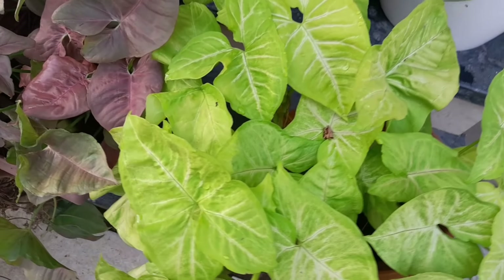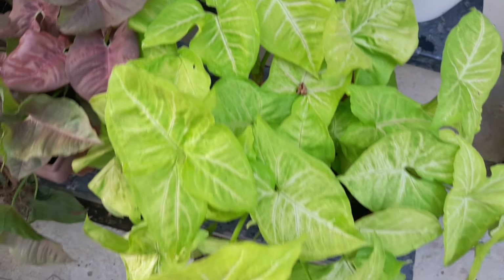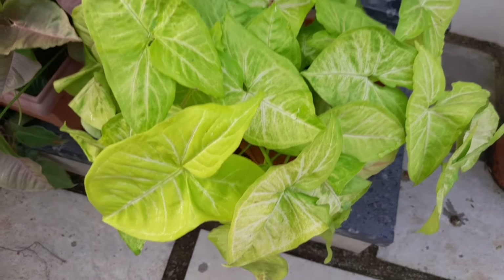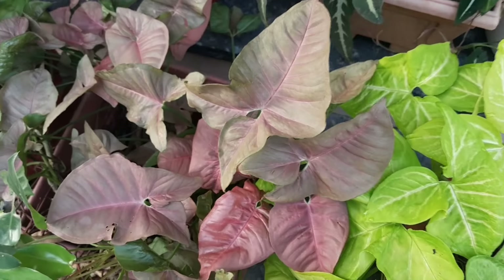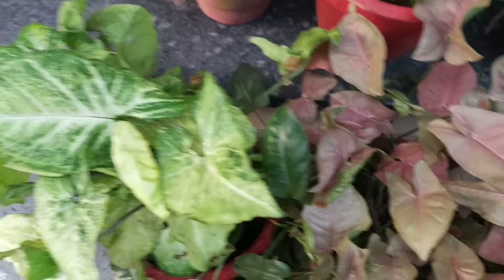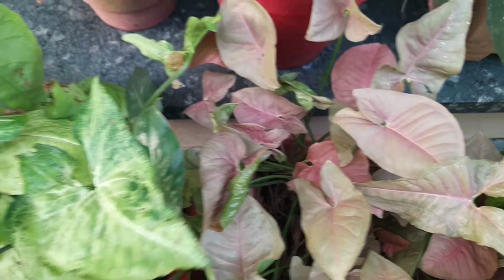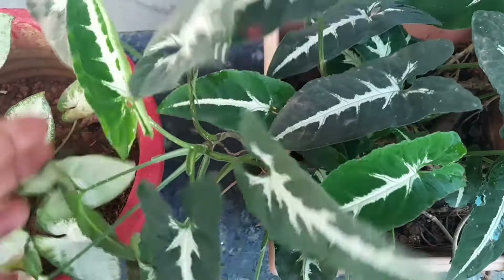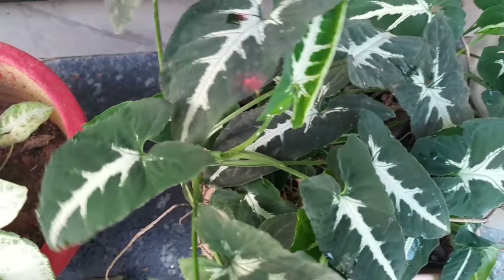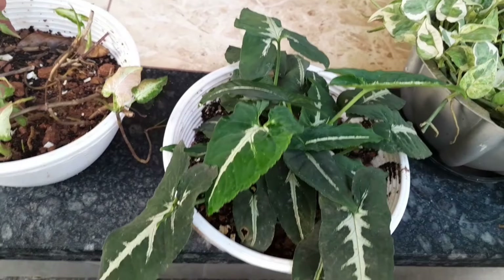This is a lemon color, which is a good color. This is the 3rd color. This is a common singonia, pink singonia, lemon shade. This is a common singonia, one very good singonia. This is a nice one.